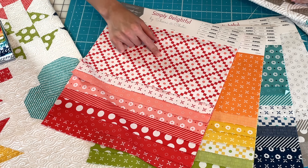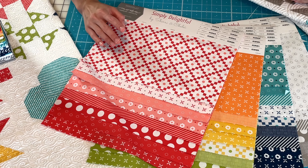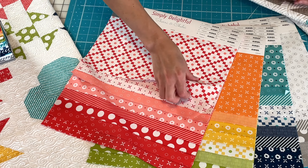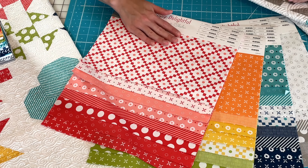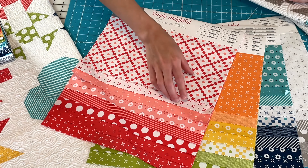You'll notice this print was from our collection Walkabout, which seems like such a long time ago. It's great for backings — it's sized down. We have it in the red and the pink dot, and then we have an orange peel.